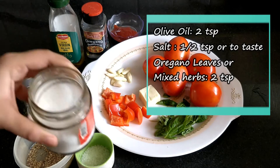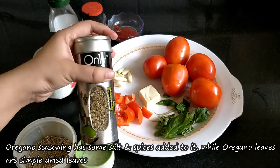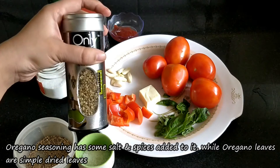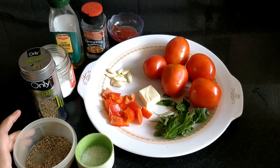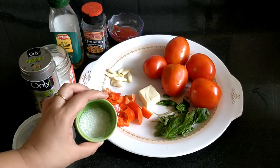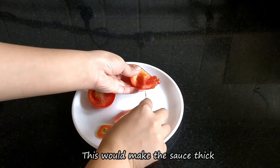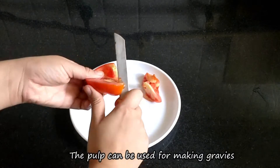We also need salt — half a small spoon or to taste — and oregano leaves, two small spoons. These are dried leaves; you can use mixed herbs in their place. The difference between oregano leaves and seasoning is that leaves are purely dried, while seasoning also contains some salt and spices. We also need half a small spoon of black pepper powder and sugar.